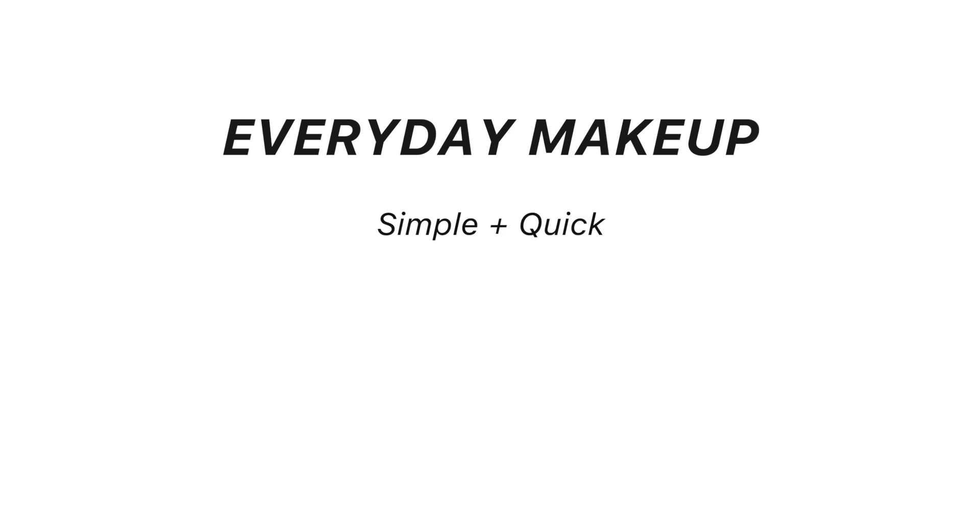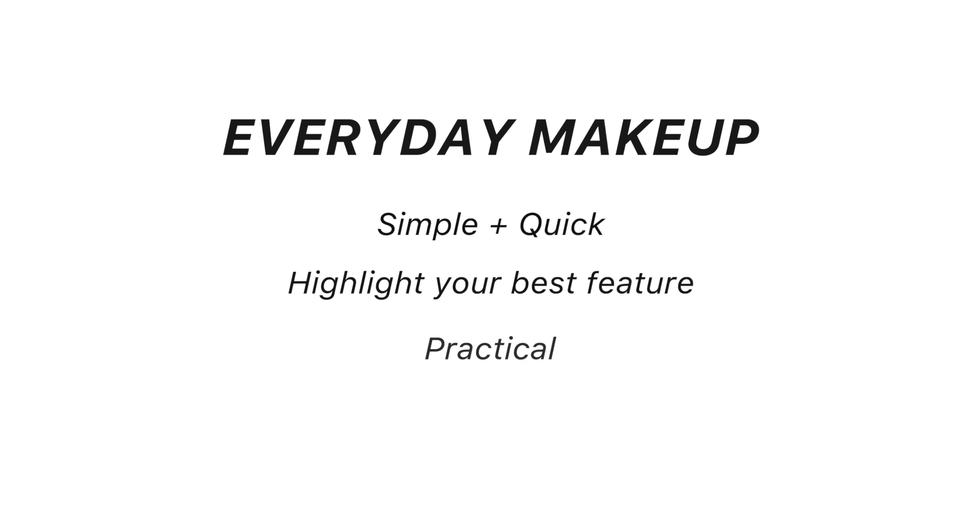Hi everyone, welcome back to my channel. Today I'm showing you three everyday makeup looks that you can create while working from home. For me, everyday makeup has three essential qualities: it should be simple and quick to do, it should highlight your best feature — skin, eyes, or lips — and thirdly it should be practical.